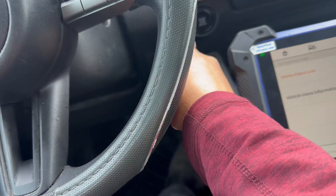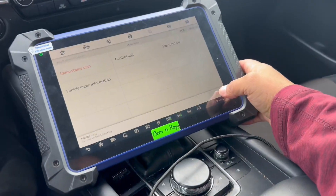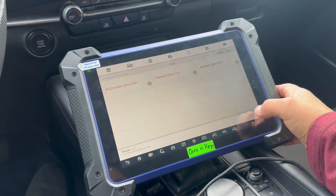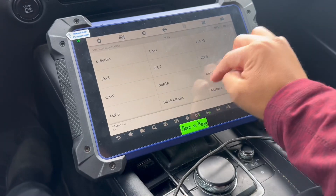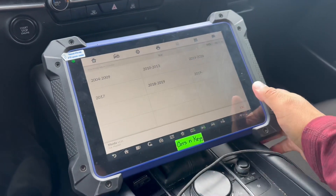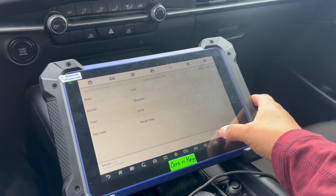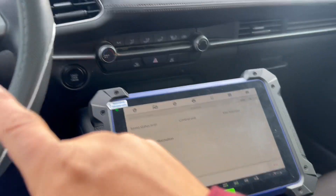If you don't have any keys programmed, the ignition won't turn on at all. So to get around that, you have to select the car manually. I went to manually right here, then went to Mazda 3, then 2020 — this right here, 2019 and up smart keys.